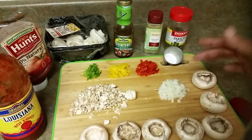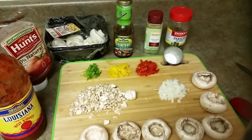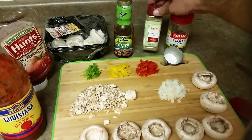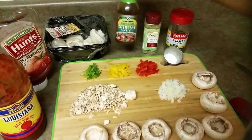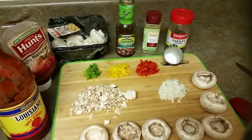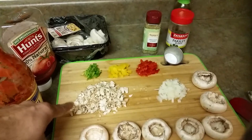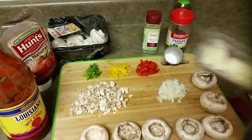Along with the mushroom stems, I'm using about two tablespoons of finely chopped onion, red pepper, yellow pepper, and green pepper. For seasoning: salt, parsley flakes, and oregano leaves. For sauce, you can use a stir-fry sauce, or if you don't have that, just regular ketchup and hot sauce works fine too. The mushroom stem mixture is also ready.